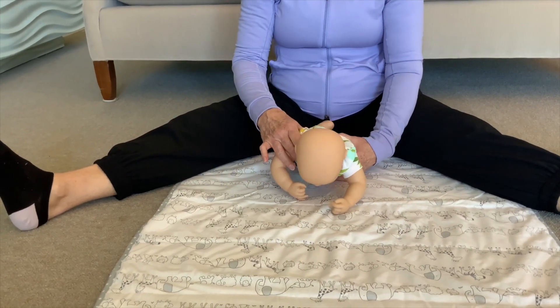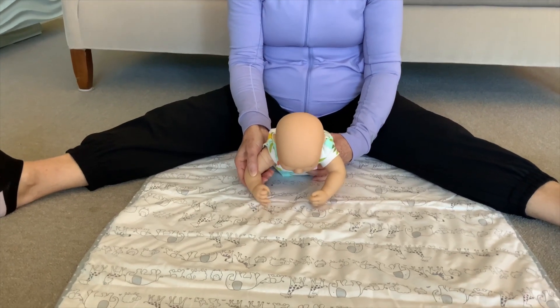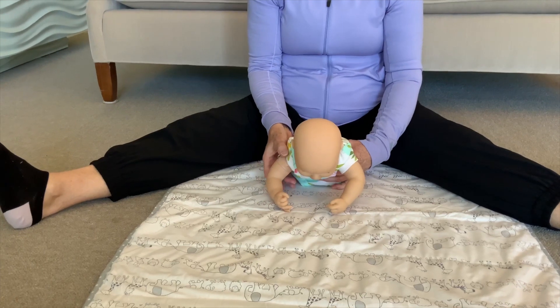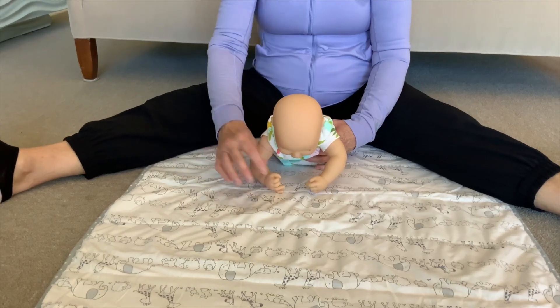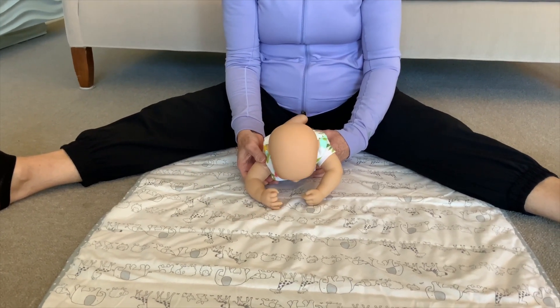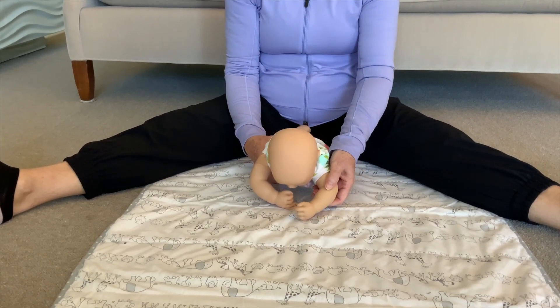What we want to start to see is Winnie starting to slide her arm out and reach for toys. If she can't do it on her own, I can help her by just gently gliding her hand towards the toy. You want to put the toy somewhere close by so that she's able to get to it, and then you can just help her do it. You want to do it with both sides.